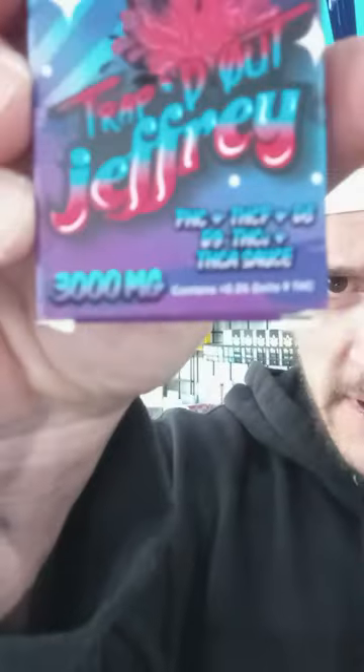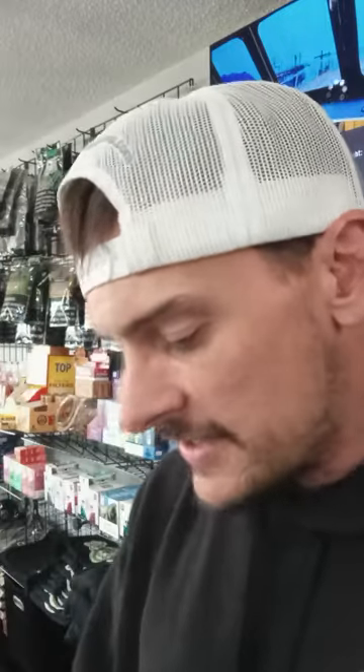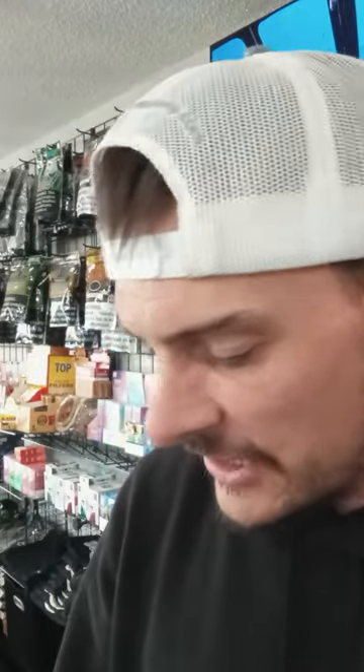Three gram device. Here's the box — you can't really see them, so I'll just read them off to you. I didn't get in trouble last time for reading off the ingredients, so we're just going to run with it, see what happens. This one has — it's a three gram device, hybrid, and it's got the PHC plus the THCP, the D8, the D9, THCV plus the THCA sauce.